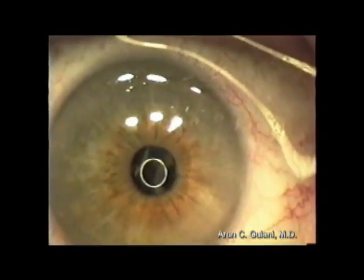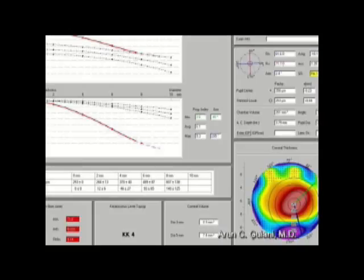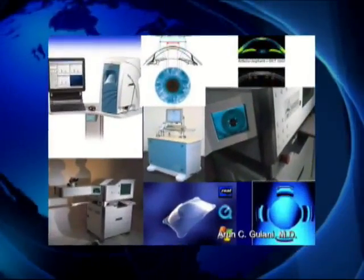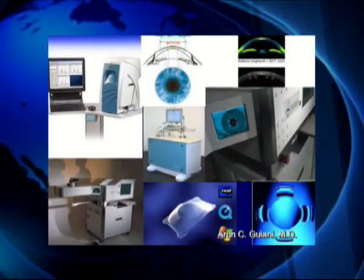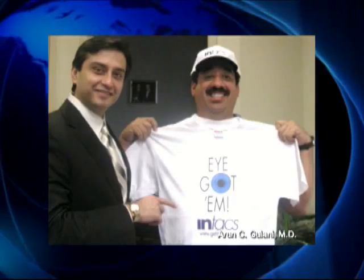So for early or late ectasia, or those associated with scars or cataracts, all these conditions can be approached with modern technology today to help these patients achieve the vision goals they deserve.